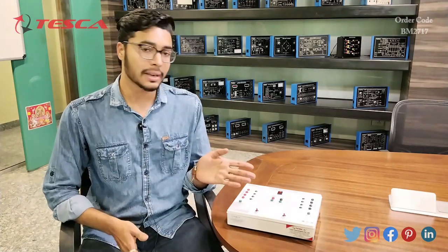Hello everyone, welcome to Teska Technologies Private Limited. My name is Ashim Dutta and today we are going to discuss about the biosignal multiplexer and demultiplexer, and its order code is BM2717. In this video we are going to discuss about its working.